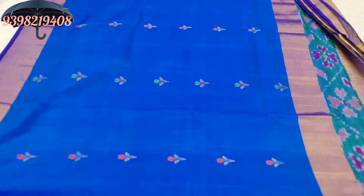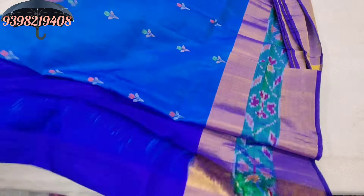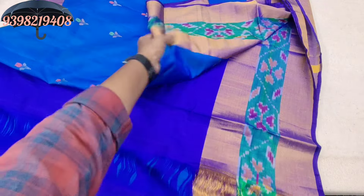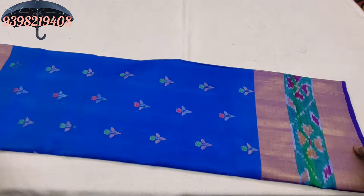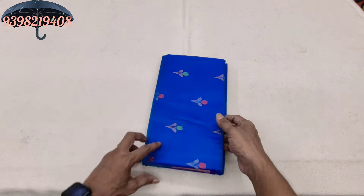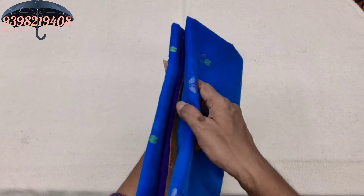The saree has a shoulder part. The blouse is a plain blouse. The plains are running on the bottom. The saree is 3,800. It is a heavy saree of good quality. The saree is also 5,000, and also 3,800.